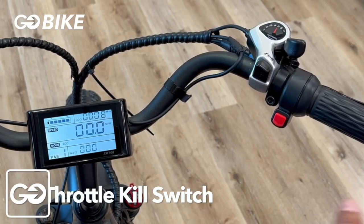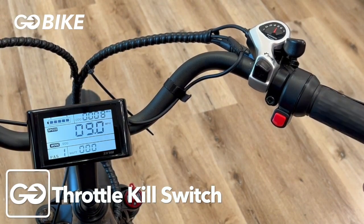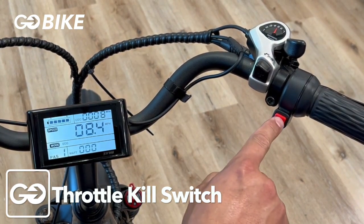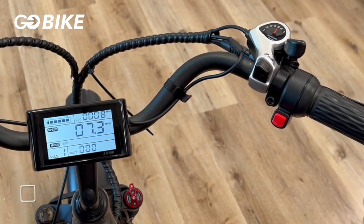This red button is your throttle kill switch — right now the throttle is engaged. If you press the button one time you'll hear a click, and by doing that you disengage your throttle.